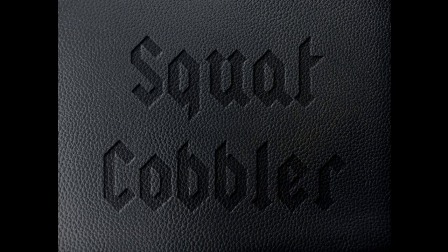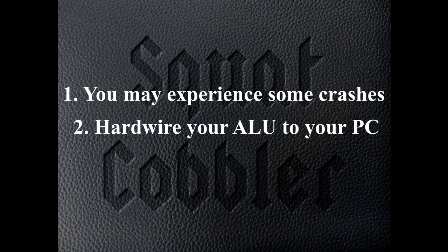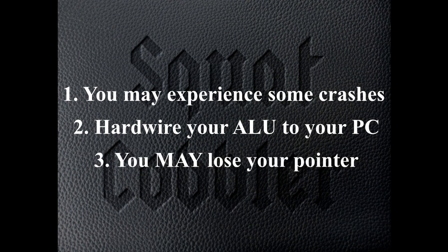Not everything's perfect — I want to talk about a couple of challenges. One, you may experience some crashes. When I fire up ArcadeNet Link, a lot of times when I come back my system will crash. It's really important you shut it off at the ALU unit and not on your PC, because you could lose your pointer. Second, be sure you're hardwired to your PC. If you're playing any game that requires precision or speed, the latency will kill you on Wi-Fi. I tried again and again on Wi-Fi, even with a satellite to extend the network, and it still really didn't do the job.